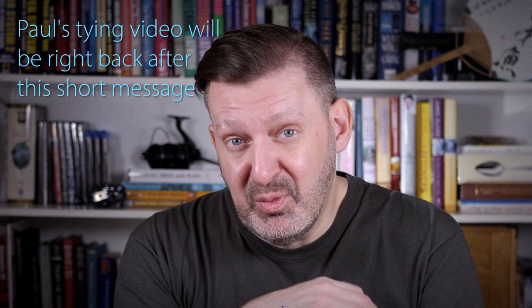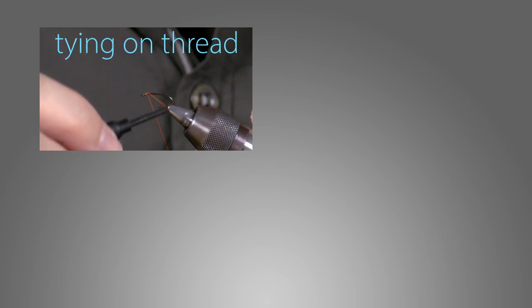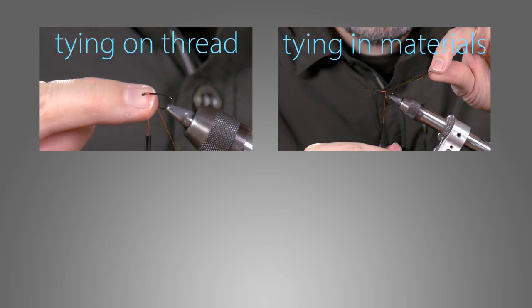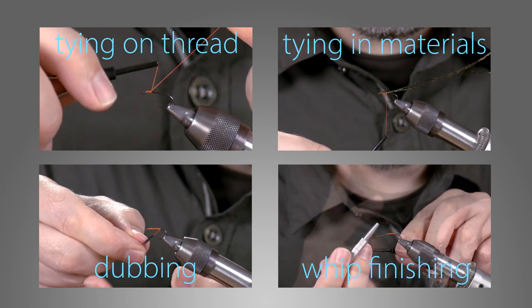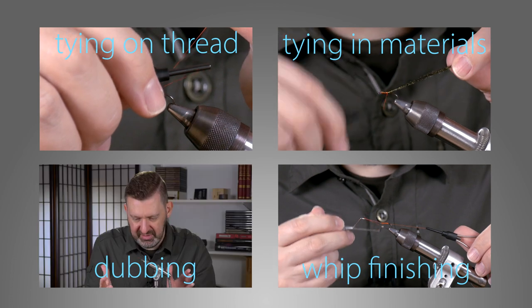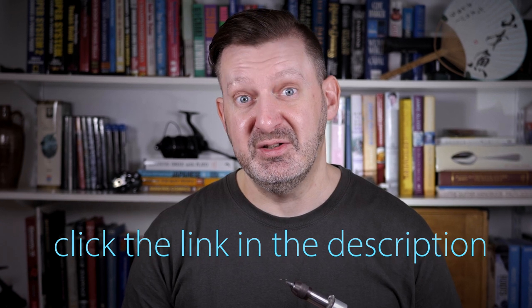Have you been thinking about tying flies but don't know where to start? We've got a free series of video tutorials that might interest you. A lot of YouTube videos jump straight in with the tying and there's really no time for a beginner to get a handle on what's going on. So we've created a series of individual step-by-step videos that cover the basics of fly tying. In each video you'll learn a different skill at your own pace — how to tie on a thread, how to tie in materials, how to dub materials onto the thread, and several ways of whip finishing. Once you've got a handle on these basics you'll be able to follow along with YouTube fly tying videos like the one you're about to see. Click the link in the description to start your free fly tying tutorials today.